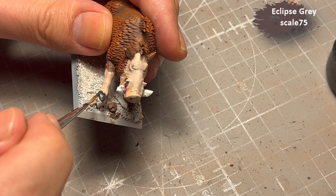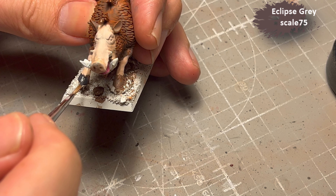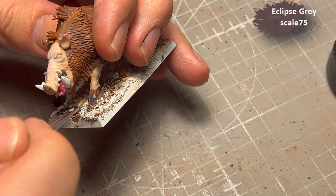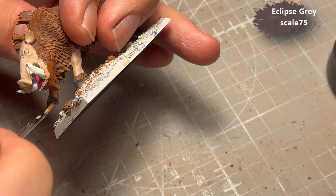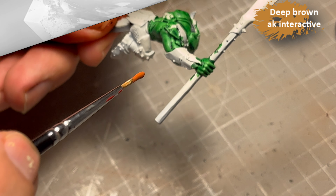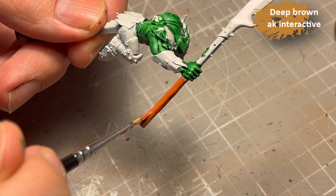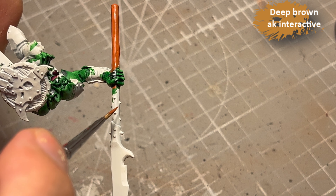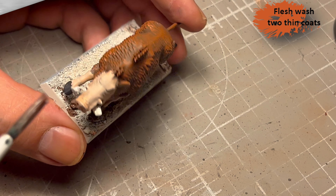I use Clips Gray for the hooves — do boars have hooves? I don't think that's right — well, for the feet of the boars anyway. For the weapon handles I decided to use Deep Brown from AK Interactive; I guess I could have just used Skrag Brown, it's basically the same.